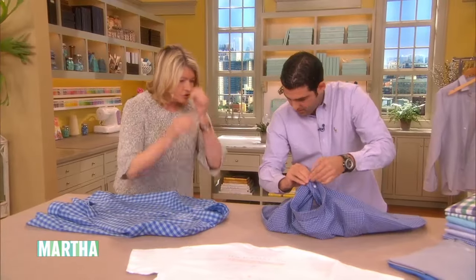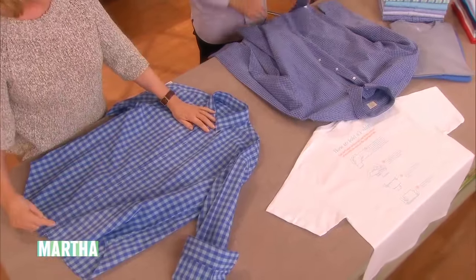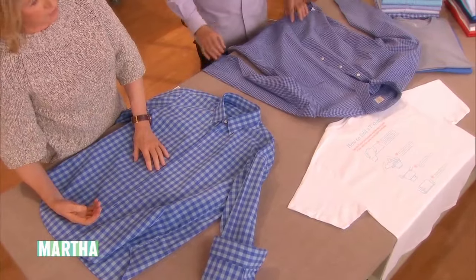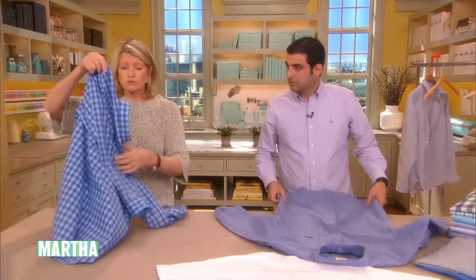Just do the top button gently without wrinkling. I think that one of the problems with this kind of folding is that people sometimes think they have to button all the buttons. It takes so long to button them, then so long to unbutton them to get them on. So only the top button and maybe the third button down.